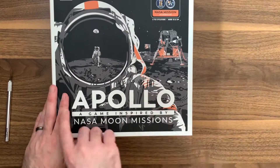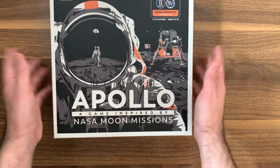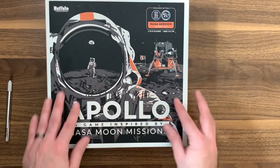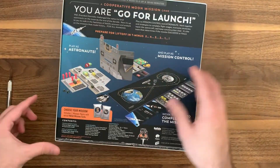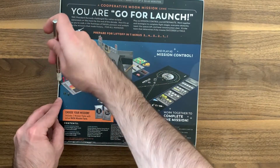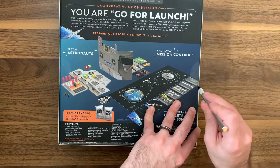All right, so here we are — we're going to be unboxing Apollo, the NASA moon mission game. Before we actually open up the box, the outside of the box feels pretty awesome, to be honest. On the back we have all the pieces and components. We have our X-Acto knife, so we're going to be cutting open these little pieces right over here so we can unbox this.